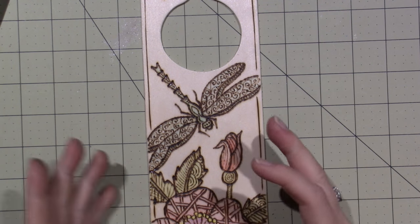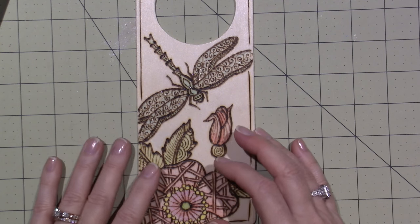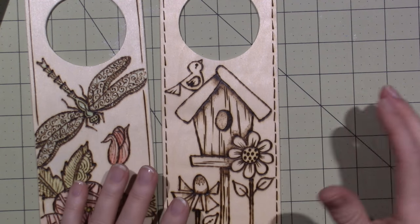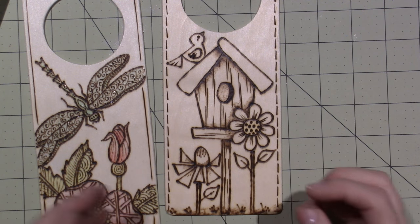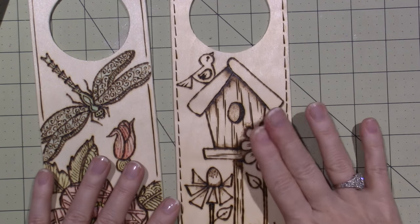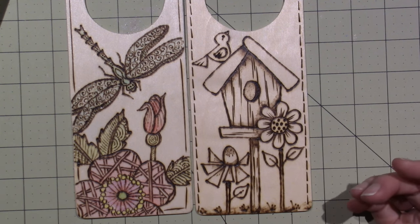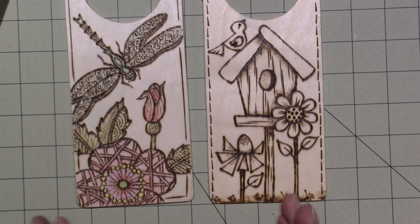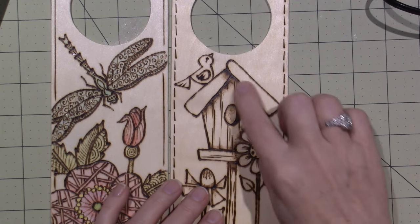I'm loving combining different crafts - when I try something new I bring in other things. What I'm finding with wood burning is there's a lot of realism, a lot of animals, because it's fun to do the fur with the wood burner. But I want to make it crafty. What drew me to it was doing wooden spoons because these take so quick - you heat up your tool and you're ready to go.